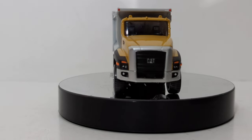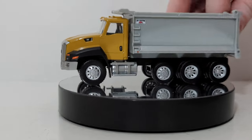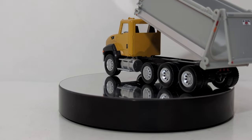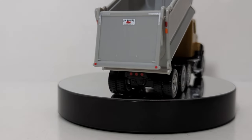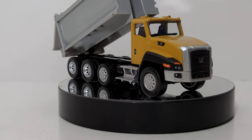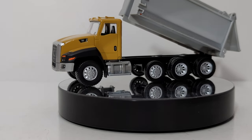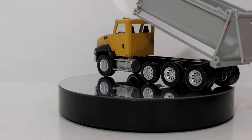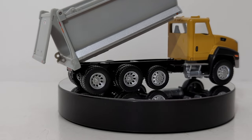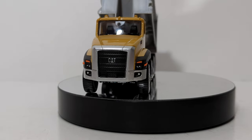Up next is the CAT CT660 dump truck with the Ox Stampede dump box. The cab is metal, and the base of the vehicle is actually metal on this one. The dump box is plastic and can be raised to a decent angle, and the tailgate swings open. The tailgate does come off really easily, so if you're giving this to a younger child, just be aware of that as a potential choking hazard. There are very few pieces on these models that could come dislodged even with heavy play. The details are great — chrome tanks, silver wheels, the Ox Stampede decal, and lights throughout the truck. This is an absolute steal if you're looking for a dump truck in 1:64 scale.